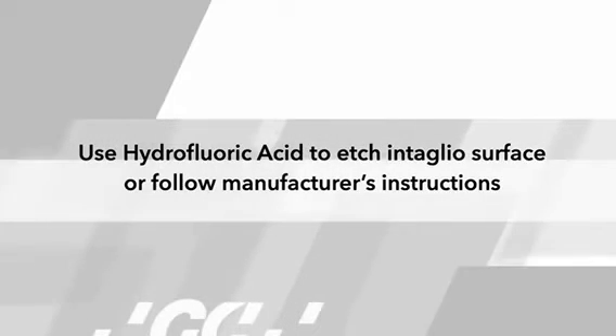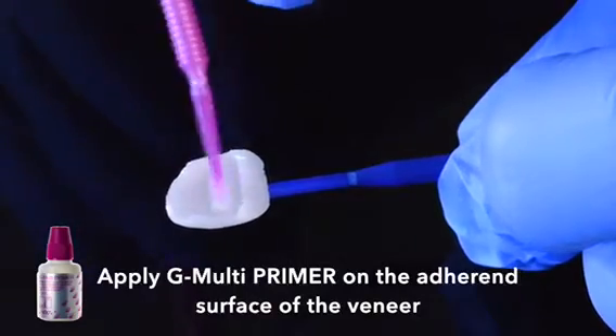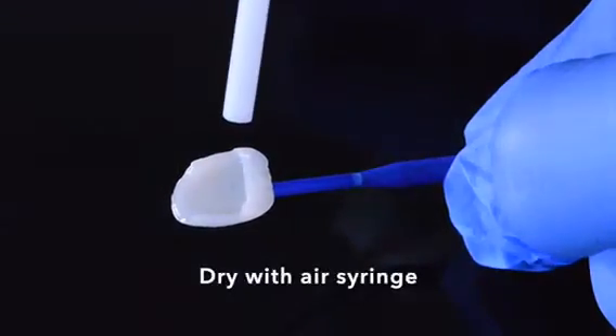Prepare each restoration according to manufacturer's instructions. Now, apply the G-Multi primer on the inner surface of the veneer and dry with an air syringe.